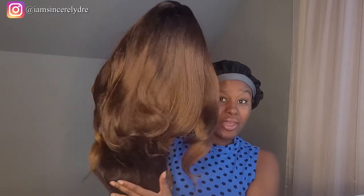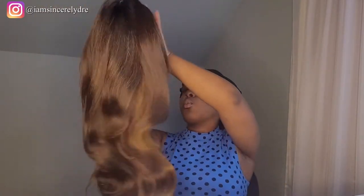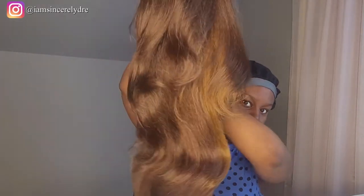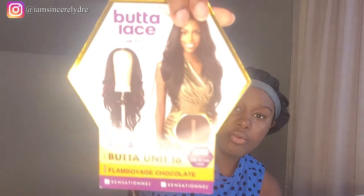Straight out of the pack, it's long and very lightweight, which we have seen before with other Butter Lace units. I personally like that, especially for summer wear. It still looks very full — I can't see any tracks. The Butter Lace line is supposed to have virtually undetectable HD lace, wider parting, ear-to-ear lace, and it comes pre-plucked with one part.